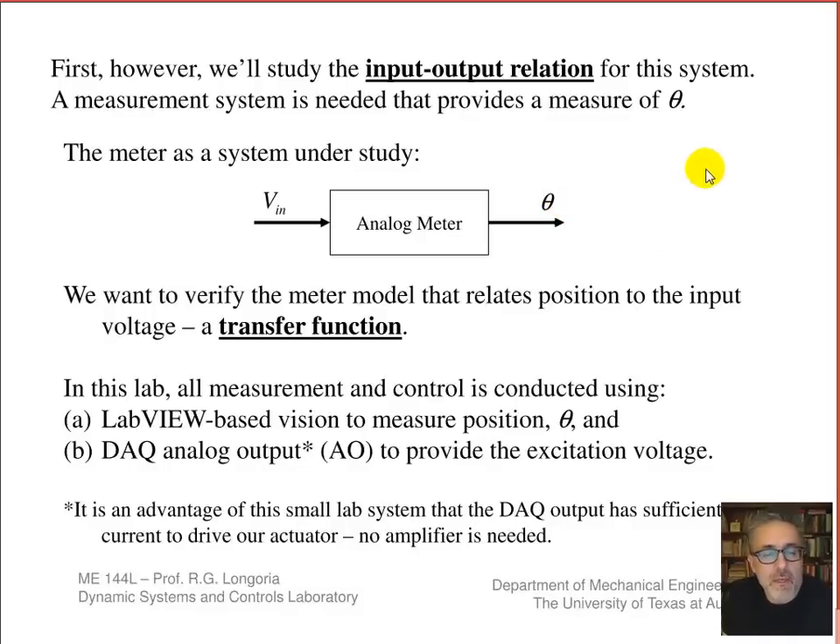We want to determine this input-output relation — not unlike some of the calibrations you've run, except now you're figuring out how to make this measurement using vision. You can also think of the relationship between output over input as a transfer function, a concept from your dynamic systems class. In this lab we'll use LabVIEW-based vision to measure theta, and we'll also use the analog output on the myDAQ — which we haven't used yet — to drive this voltage. One of the nice things about these meters is they only require about a milliamp to actuate, so we don't need any power amplification to drive the system.